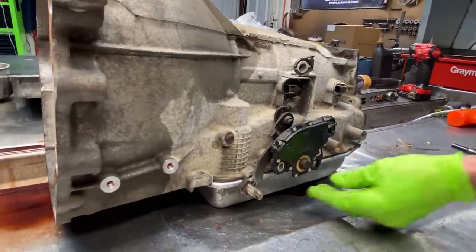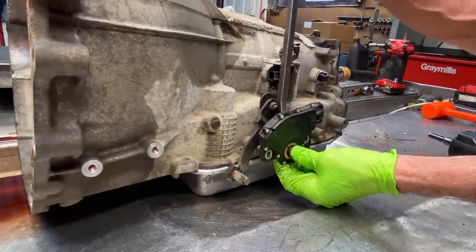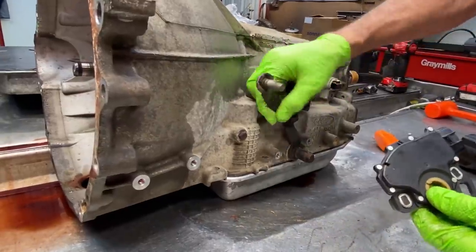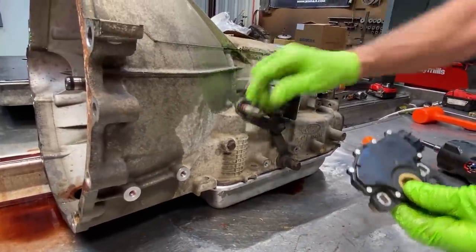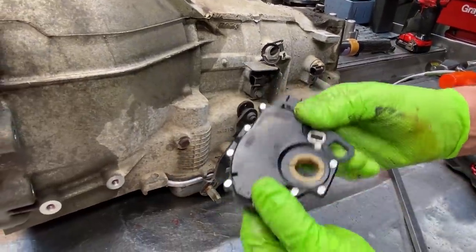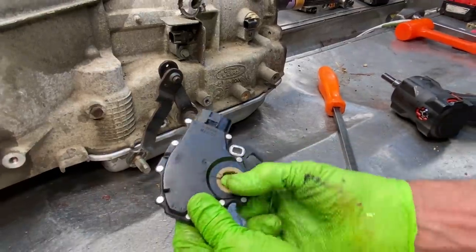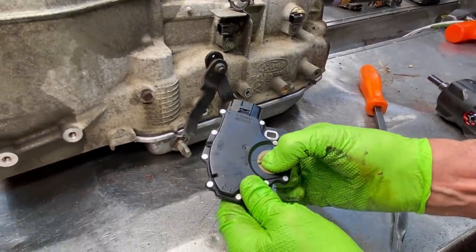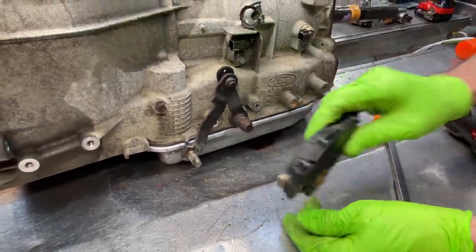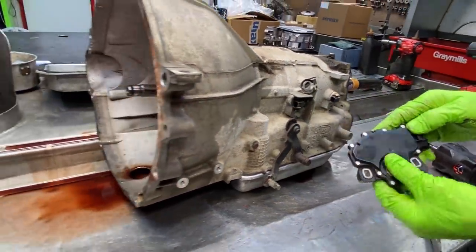This here is our neutral safety switch — this is what lets you start it in Park, turns your backup lights on, and this is what your shifter lever moves. If you ever replace this switch, you turn it just a little bit — you see that line right there and that line right there. What you do is just put your shifter in neutral, put that on there, line those two lines together, and tighten it down. That's how you line it up, pretty simple.